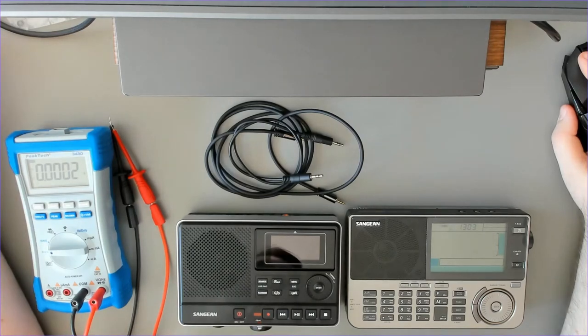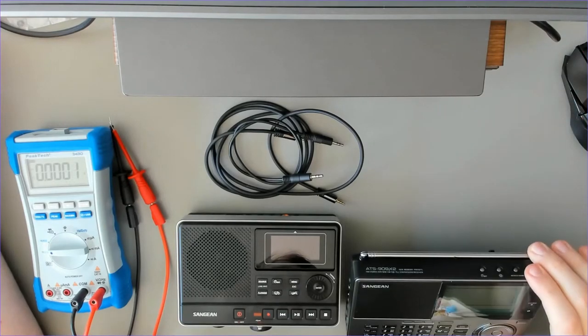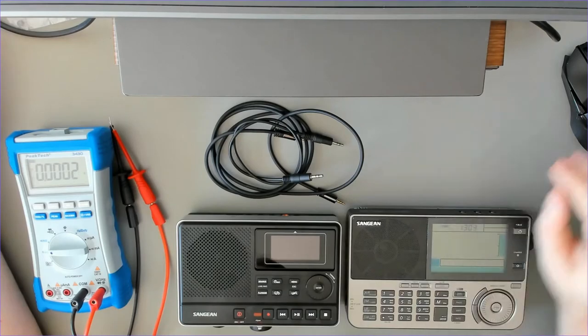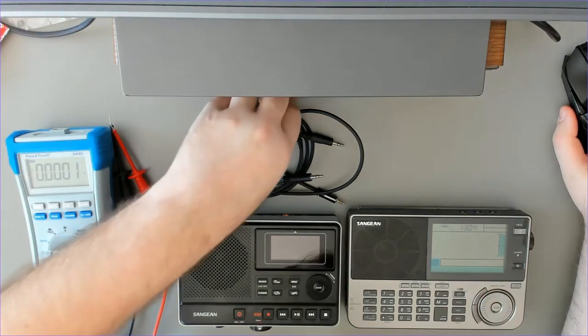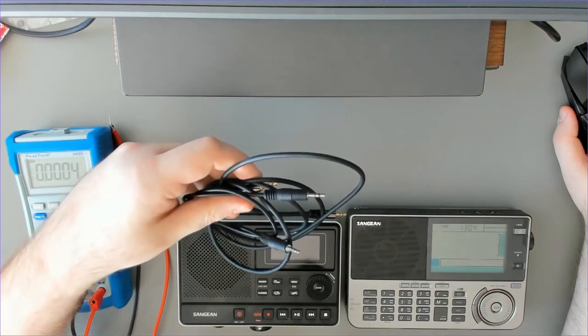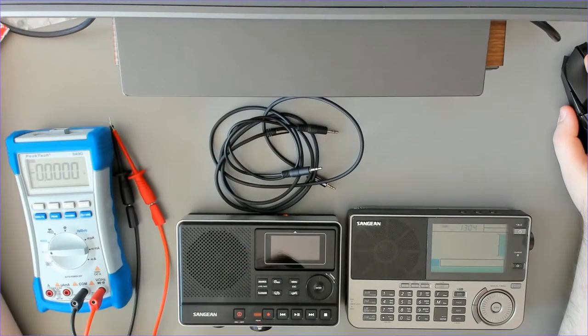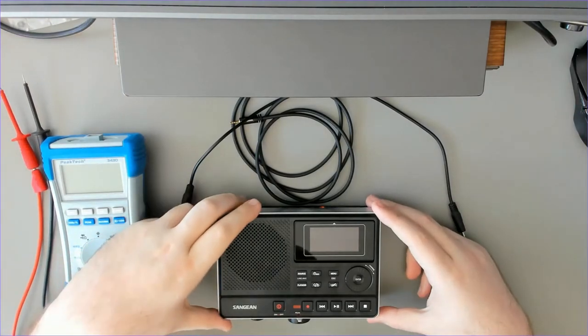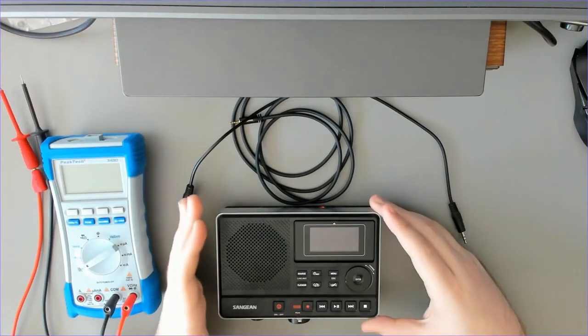In this video I'm going to show the basics of starting an audio recording using the Sanjian 909X2 and the DAR101 audio recorder from Sanjian. To do this we are going to need the audio cables. Now I'm going to explain how the automatic start of audio recording works with the DAR101.